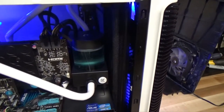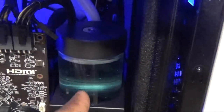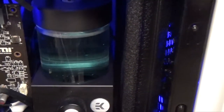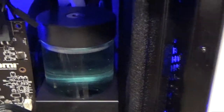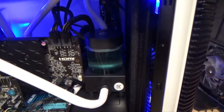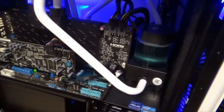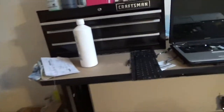First of all, maintenance on a water cooled system requires pretty much no maintenance. The only thing you're concerned about will be your liquid here — making sure that your coolant doesn't run low. It's pretty basic. The coolant that you would use to fill it up is a liquid cooling coolant. Let's just walk over here real quick.